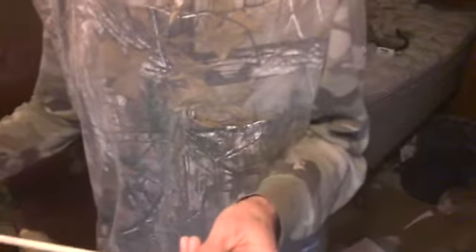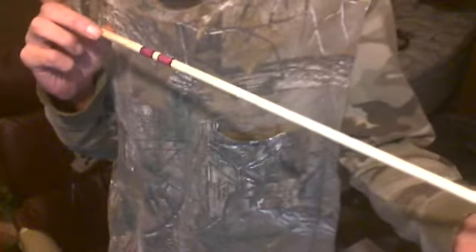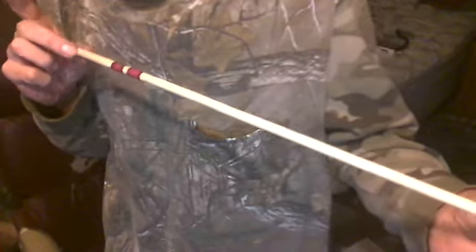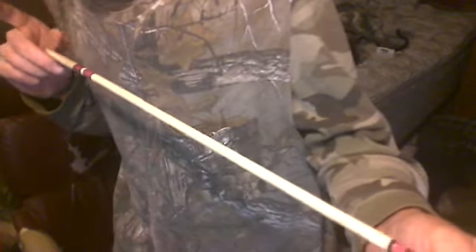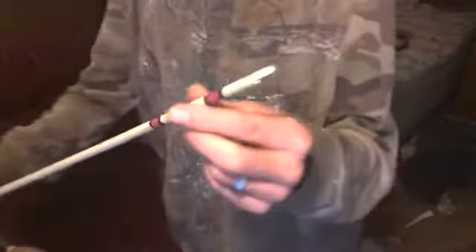I've got an arrow I made here. This is a piece of eastern wahoo that I've straightened. It's not laser straight, but it's pretty straight — I'm confident it'll shoot a straight line. I've mounted a piece of chert in here.